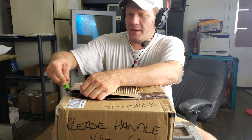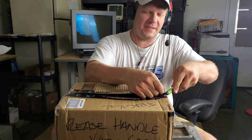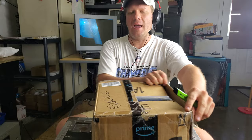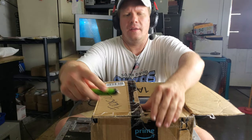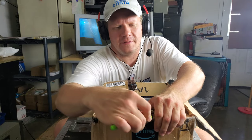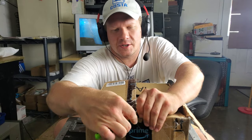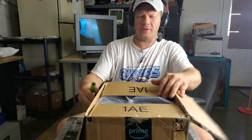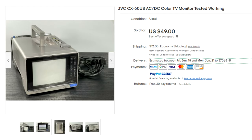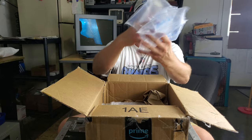This is a model that generally is listed for about $120, especially for one that's in decent shape and tested working. This one was listed for about $70–$75 plus shipping. I went back and forth, made some offers, and wound up getting it for $67 after taxes and shipping.